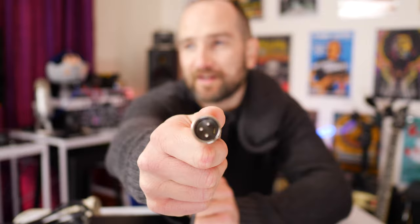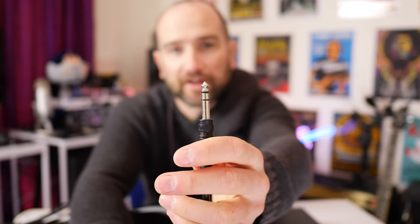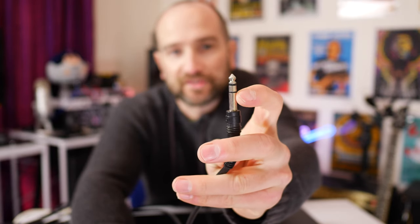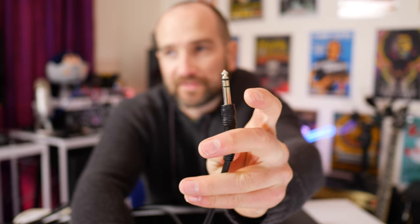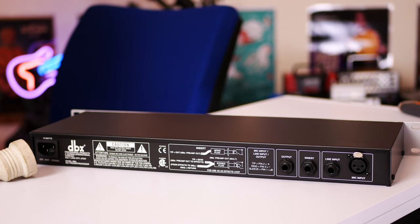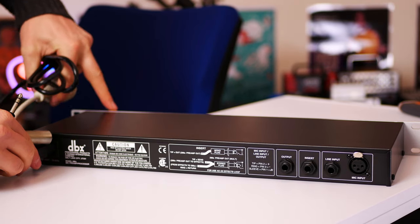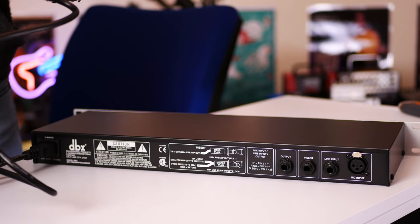If you're wondering what type of connector you need to get this to your audio interface, I'll leave some links in the description below. Essentially you need a cable with a male XLR on one side and a stereo TRS jack on the other side — notice there are two rings on the jack. That's the exact cable you need; links will be below. In terms of the overall setup, it's nice and simple. We plug the power in, and the output from the jack side goes into the sound card.